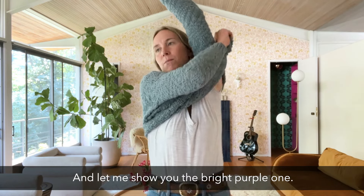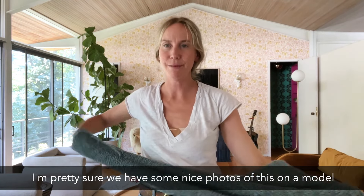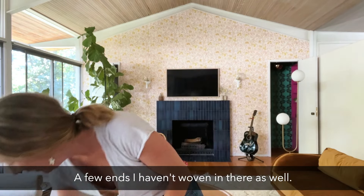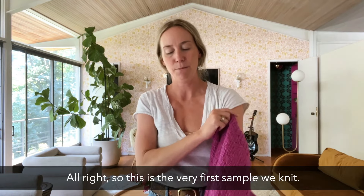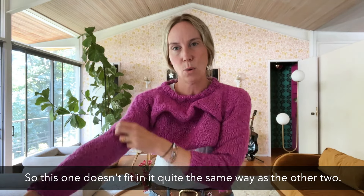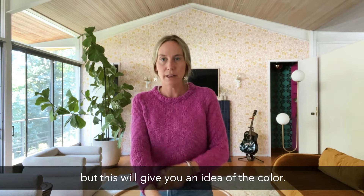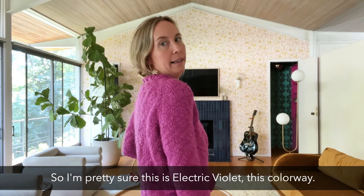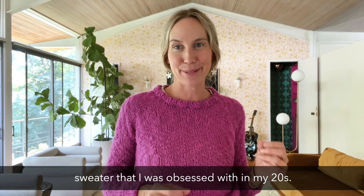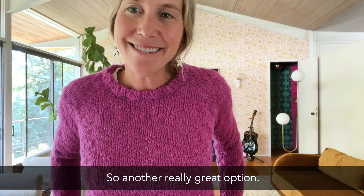Let me show you the bright purple one. I'm pretty sure we have some nice photos of this on a model, so you're not stuck just looking at me. This is the very first sample we knit — we actually changed the raglan detail after this one, so it doesn't fit in quite the same way as the other two. We changed the raglan seam a bit to just fit better, but this will give you an idea of the color. I'm pretty sure this is Electric Violet, this colorway.